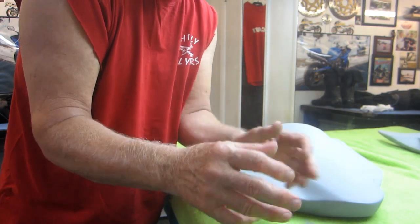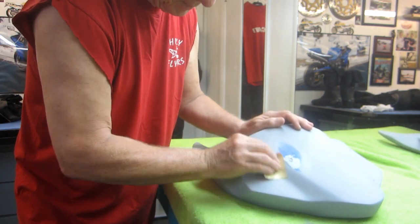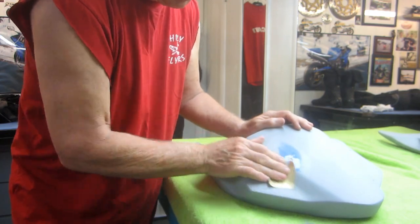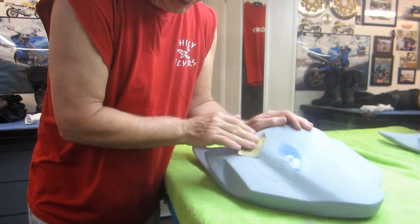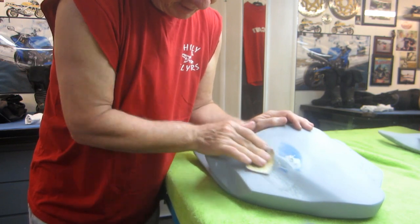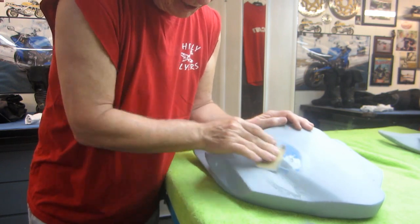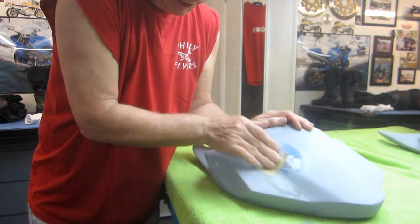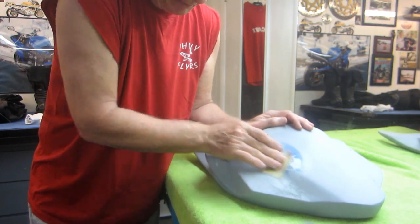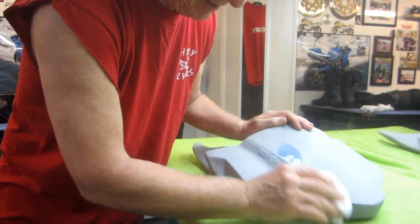Now sometimes they're so deep that they're not going to sand out — I think this one is not going to sand out. And this is where just having a lot of patience comes in. Again, if this were a street bike or a collector bike, it would warrant putting $1,000 worth of bodywork into it because you couldn't buy the parts. But since this is a modern bike and you can replace these parts, and especially because Vlad is a dealer for these parts, he probably gets them for nothing.